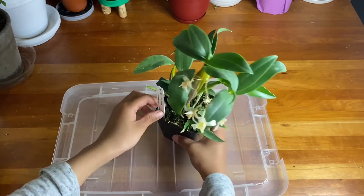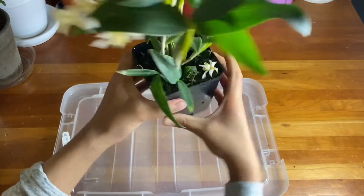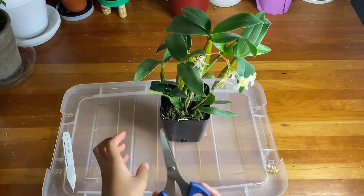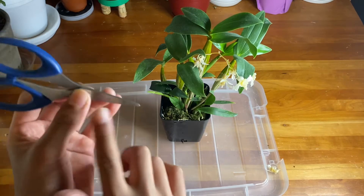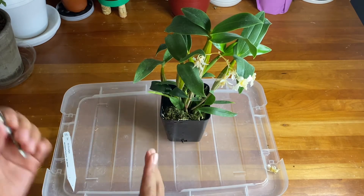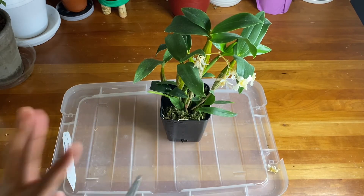This is a Dendrobium mini snowflake. I'm going to squeeze the pot out — oh, and here's a dead flower. One important step I almost forgot: take your shears and make sure they are disinfected and clean, because any cut wounds can bring bacteria into the plant. I use alcohol wipes. You can also flame them or use isopropyl alcohol — just use it for prevention.